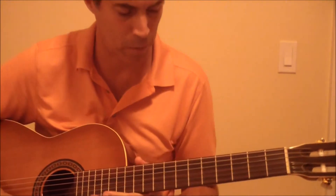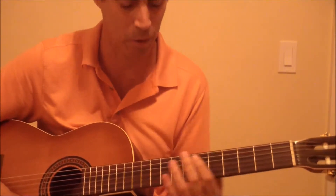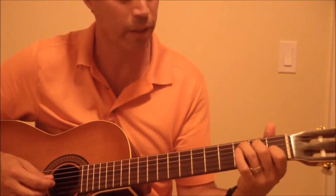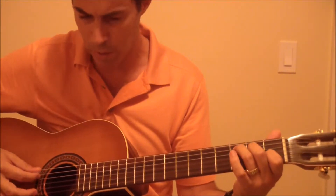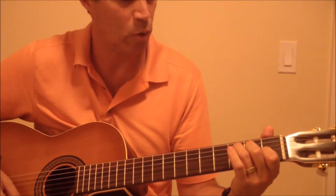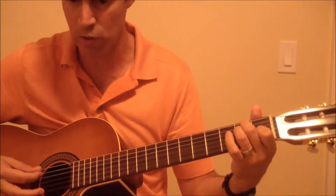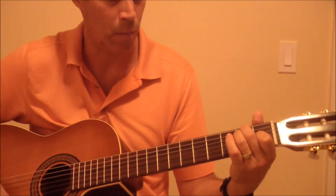I just want to speak about how I do the ending there, because I never covered it in my last video. So when you do that part, it's a C chord downstroke, then you do upstroke and downstroke. Then you go down to a C with a B bass, and you downstroke, upstroke, downstroke, back to a C.